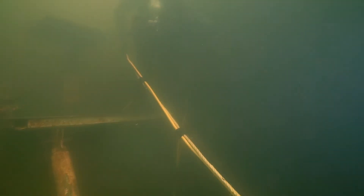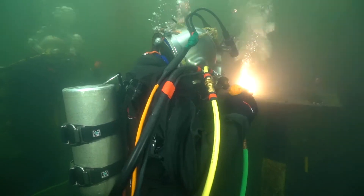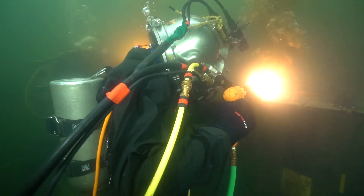Well, everyone knows about scuba diving, but our diving is a little bit different. We are supplied air from the surface from a dive compressor. When you scuba dive, you have a limited amount of air in a tank, and when that tank of air is gone, you have to come to the surface. With surface supply, you don't have to come up because you have an unlimited air supply from a compressor.